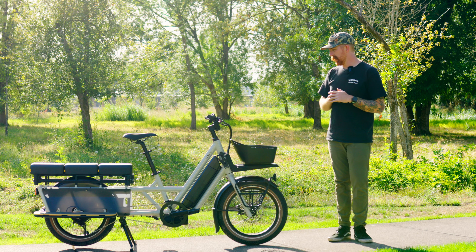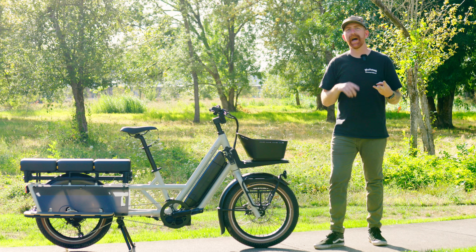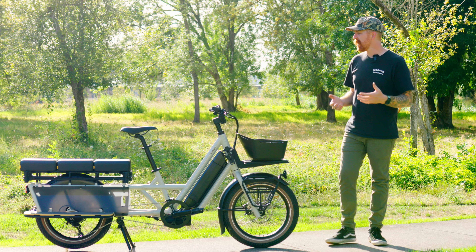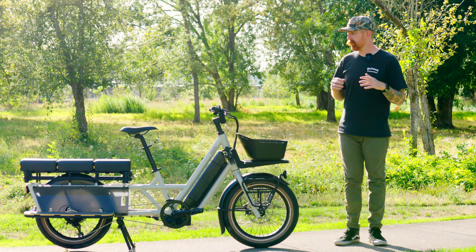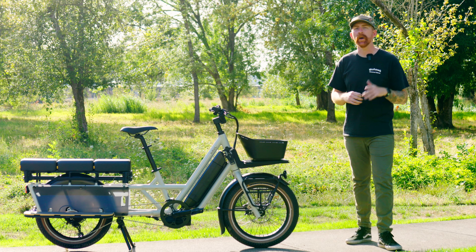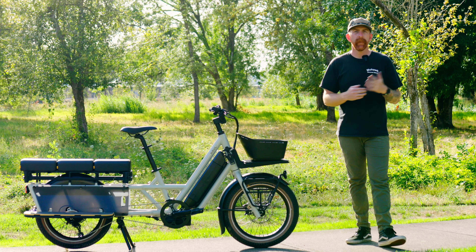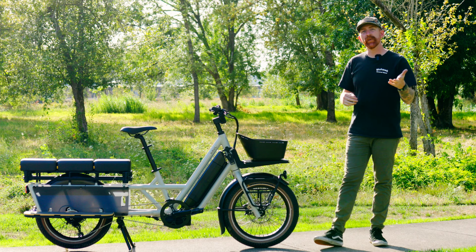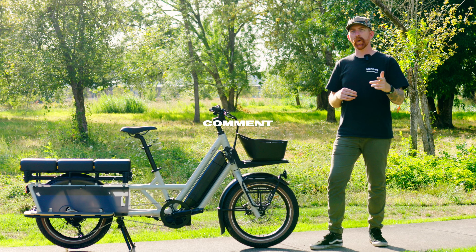Overall, the Globe Hall LT at $3,500 checks a lot of boxes: lots of power, a large battery, large load capacity, and as a utilitarian vehicle it's adaptable with a wide range of accessories. That adaptability is really what sets this bike apart. We're excited to share how it stacks up in the roundup — leave any questions or comments below and be sure to click subscribe and turn on notifications so you see when that roundup video comes out. Thanks for watching — we'll see you in the next one.